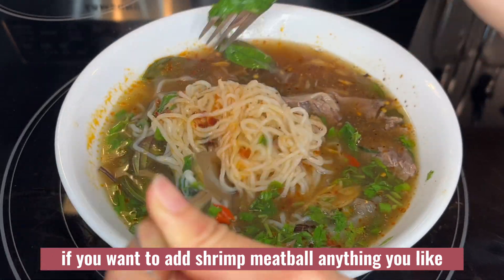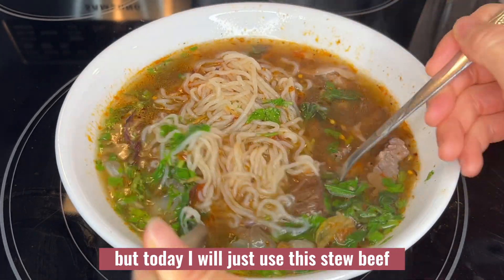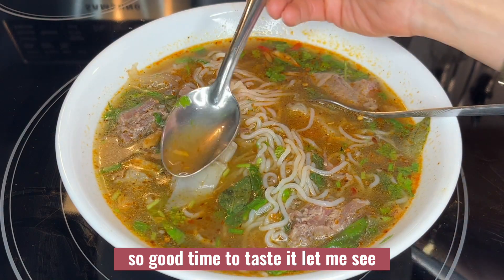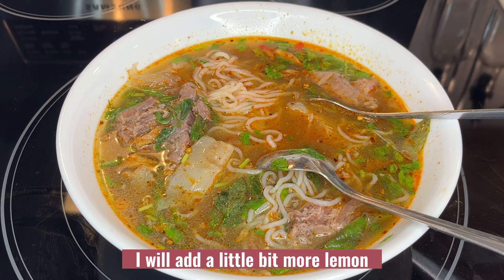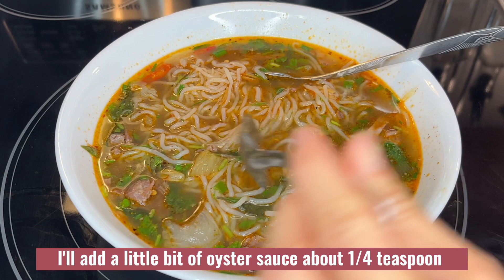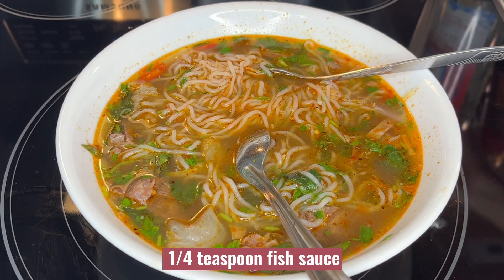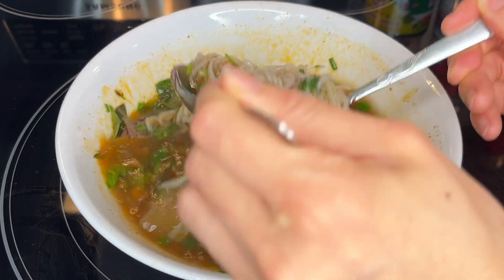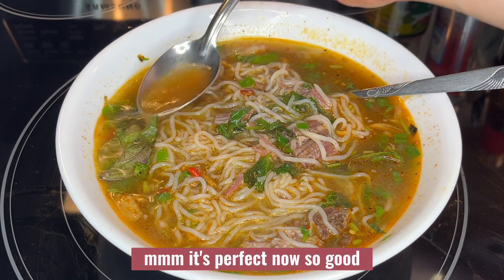If you want to add shrimp, meatball, or any meat that you like, you can add that. But today I will just use the stewed beef. Time to taste it. I think I will add a little bit more lemon, a quarter teaspoon of oyster sauce, a quarter teaspoon of fish sauce, and a quarter teaspoon of golden mountain sauce. It's perfect now — so good!